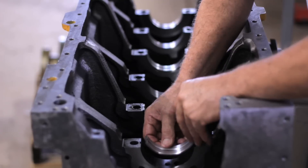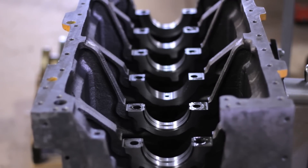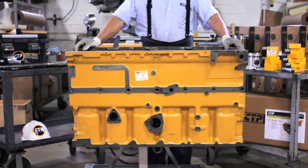The crankshaft is one of the most important components in an engine. CTP bearings are made with high-quality aluminum, metals, and a babbitt layer that is continuously lubricated with high-performance oil, according to the manufacturer's specifications.